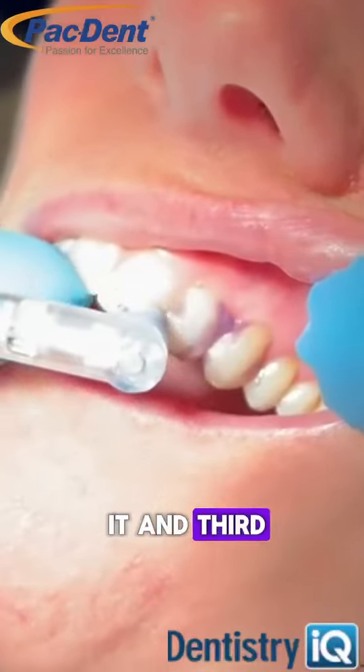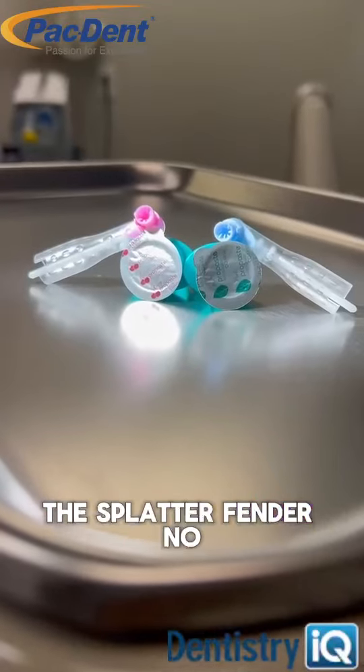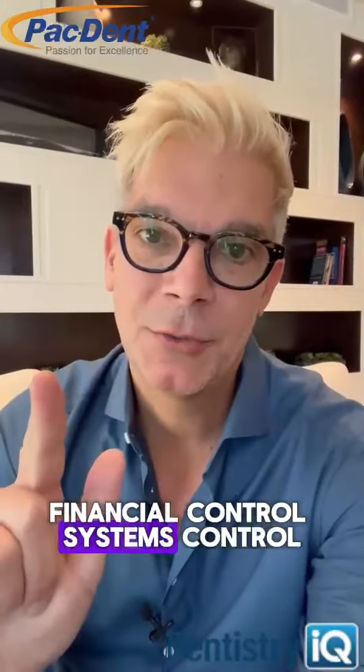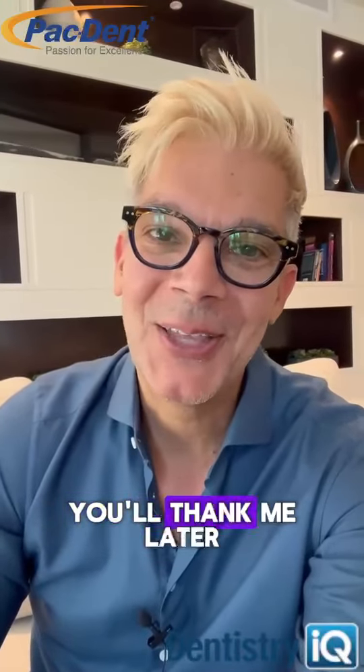And third, what I know my hygienists love the most: the splatter fender. No one wants to wear their patient's prophy paste, blood, or saliva on their scrubs or in their hair. Financial control, systems control, and clinical control — check out PacDent. You'll thank me later.